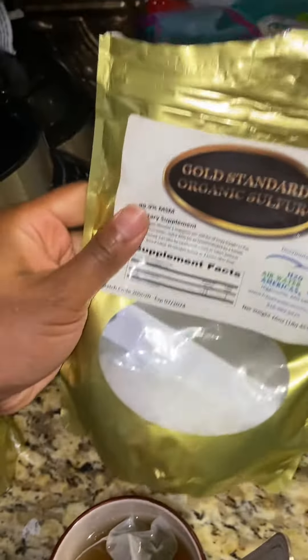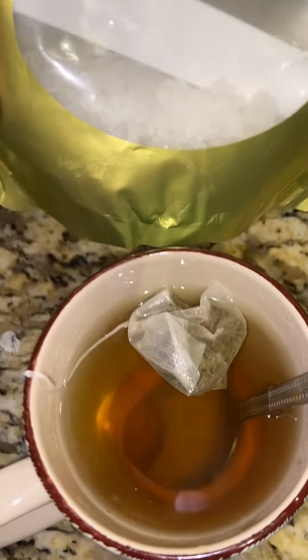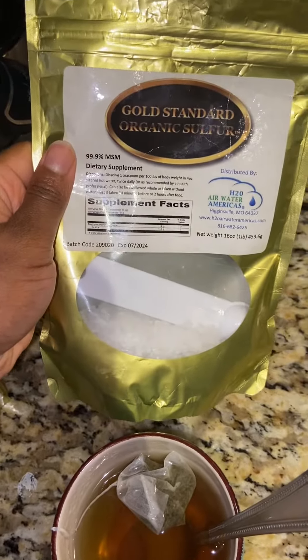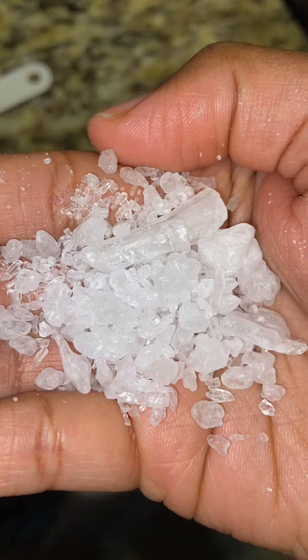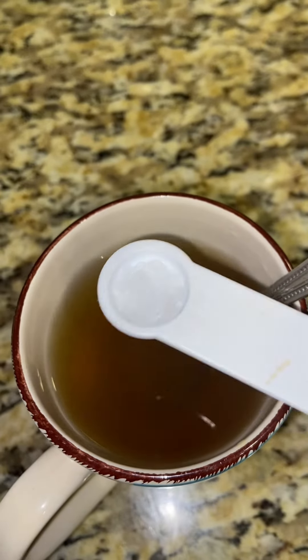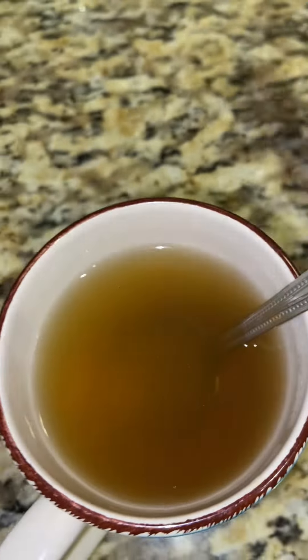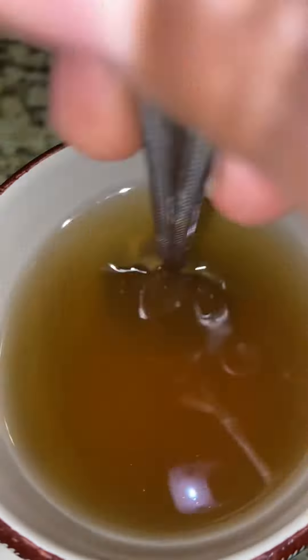This one right here I already have opened, and I am going to show how that looks when you put it in tea, because that is what I will be drinking today. This is what the crystals look like inside of the bag. I have some of my crystals here in my scooper and I'm going to pour that in, and I will show how it looks once it has stirred in.